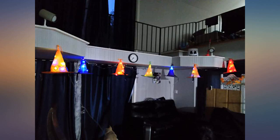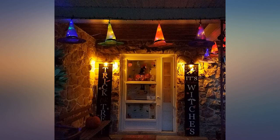Bought this for our upcoming trip so my niece and nephews can decorate the rental home. I plan to use them in my office afterwards.